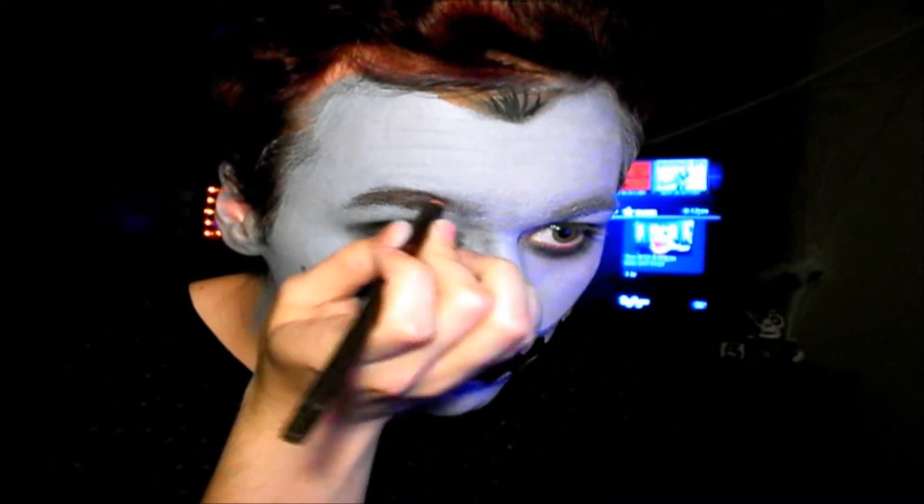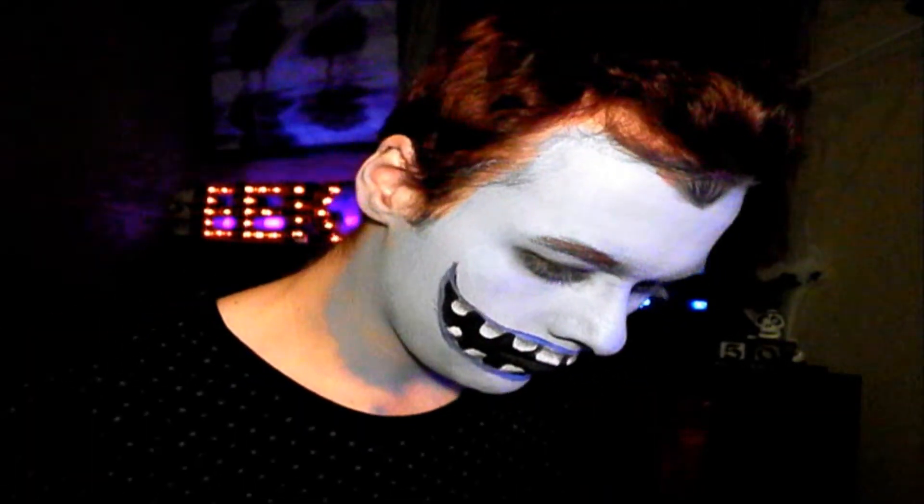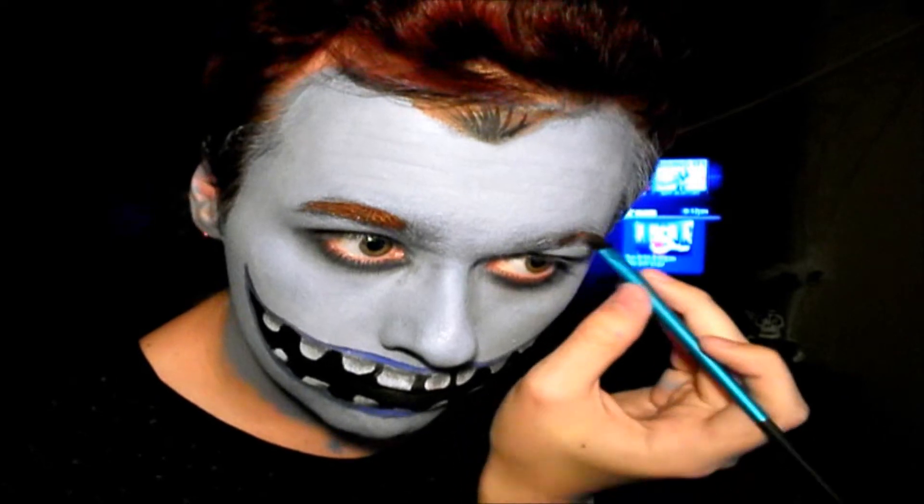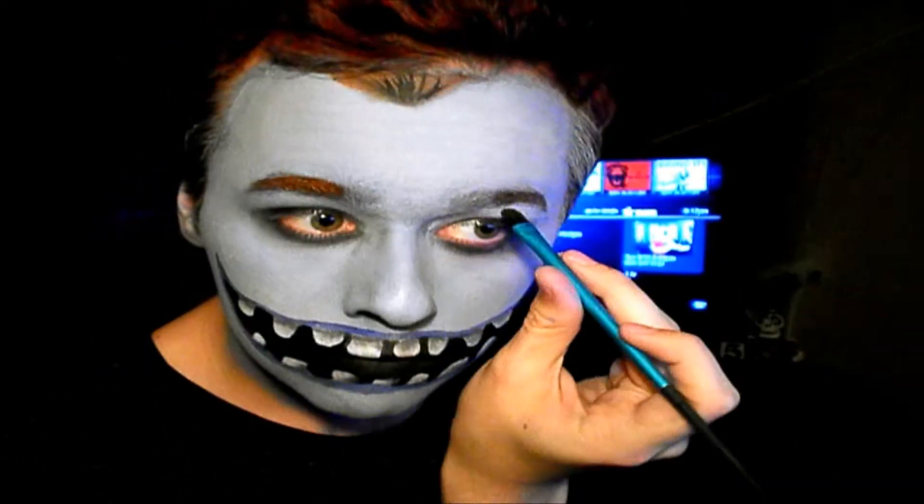Then I'm going to get a brown face paint and a brown eyeliner — I use both — and fill in like three quarters of the eyebrow, because he doesn't have the full brow.